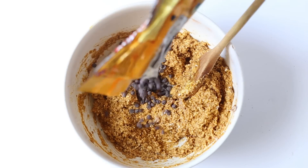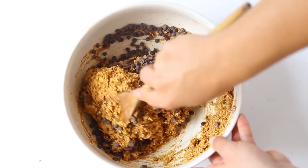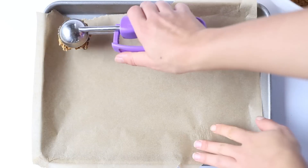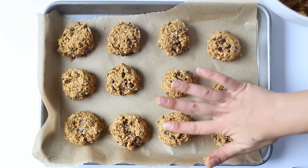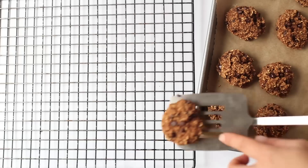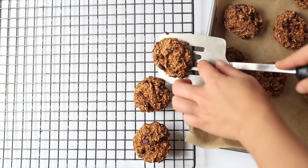Then you'll just add in your chocolate chips and stir those until they're incorporated evenly throughout the batter. Once you have everything mixed, you can add them onto a baking sheet. I patted them down a little bit so that they bake a little bit more thinly. You're going to bake them at 350 degrees for about 10 minutes, then transfer them onto a cooling rack and you're done.